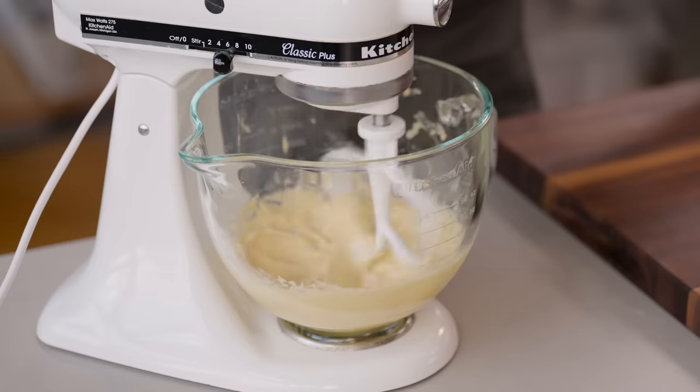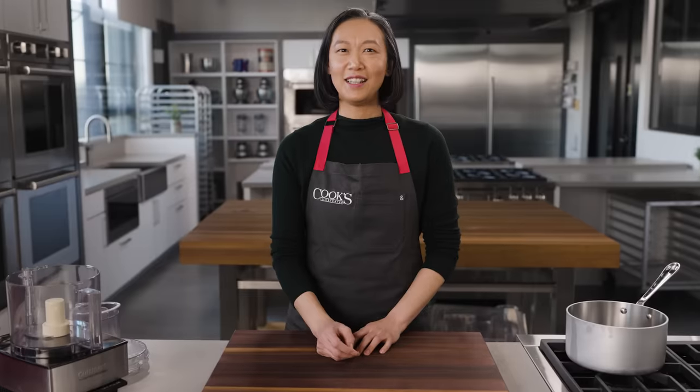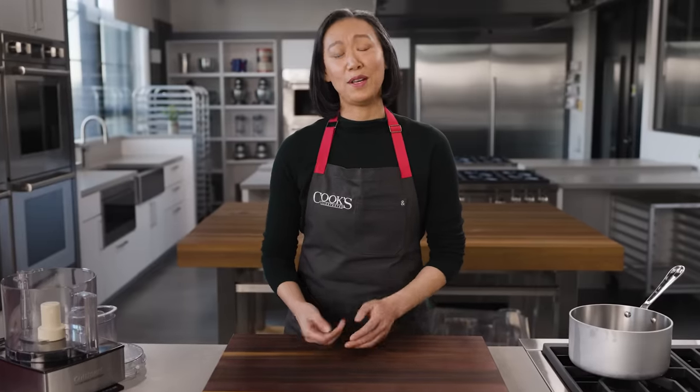These days, most people use an appliance like a stand mixer to do that part, because it takes a lot of stirring. I'm realizing this was probably my mom's way of keeping us quiet for about 10 minutes. Anyway, let's put some together and learn how it works.